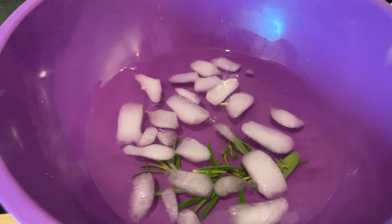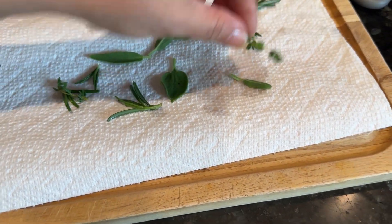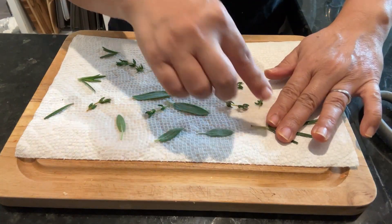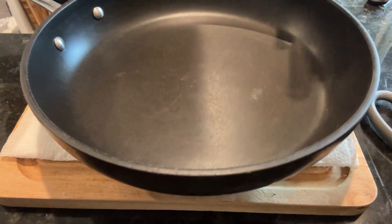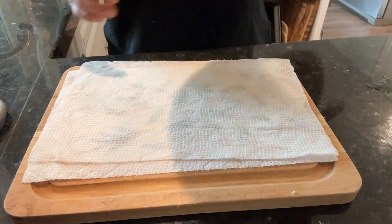After that, I'll put the herbs on a paper towel and gently flatten them out with my fingertips. If needed, apply a little pressure, then put another paper towel on top with a heavy skillet or any heavy pan on top for about five to ten minutes.